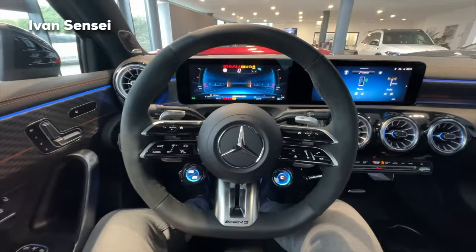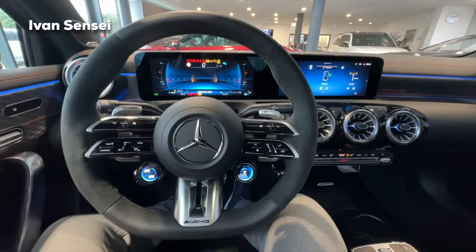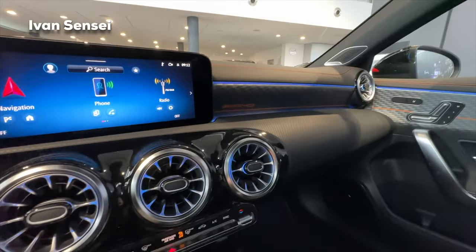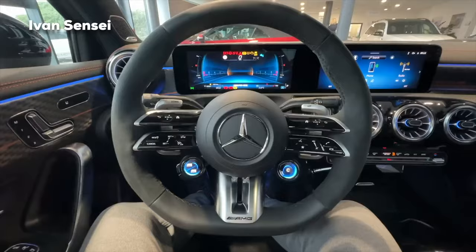Welcome to the interior of the new A45S facelift with the Street Style Edition. What's special for this edition is the stitching here in orange color, plus this decor with orange stripe and AMG logos pattern. We also have the AMG logo in orange on the decor and these AMG performance seats which have the A45S logo in orange.